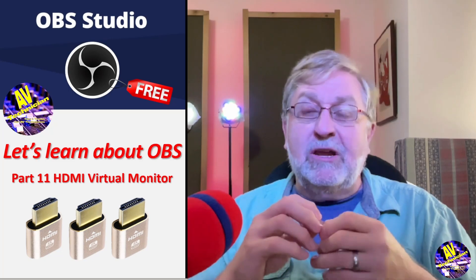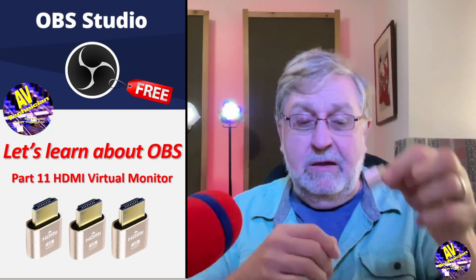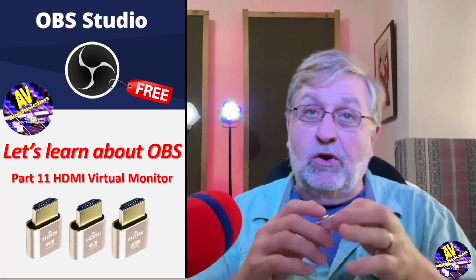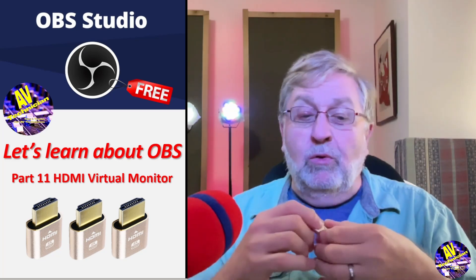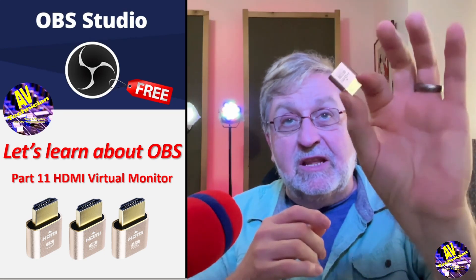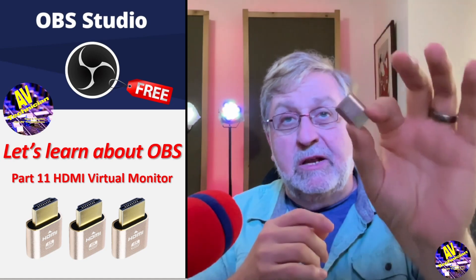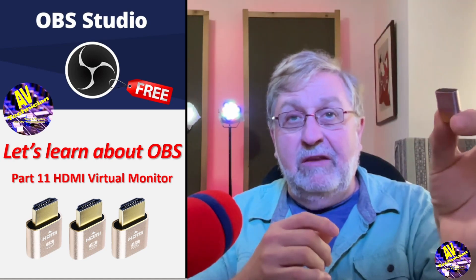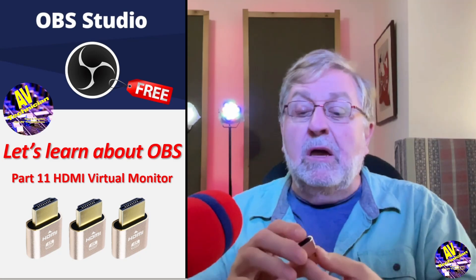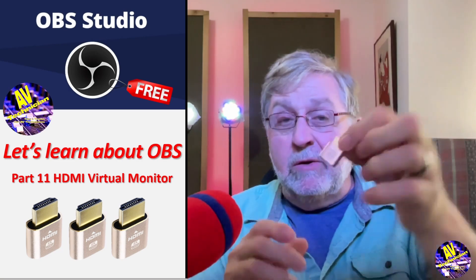I heard somebody recommend it one time, so I went on Amazon and they sold me a triple pack — a three pack — very cheap. Less than 20 bucks, might've been 15 for all. This contains the technology that allows you to have a virtual monitor, or as Amazon calls it, a dummy monitor. Let's just stick with virtual monitor.